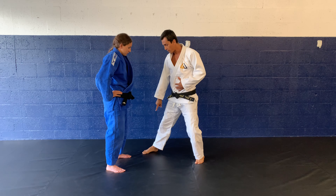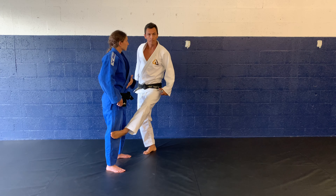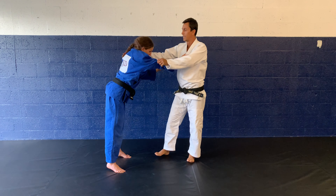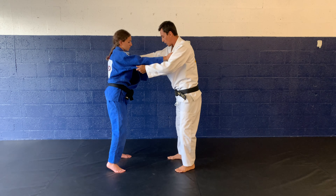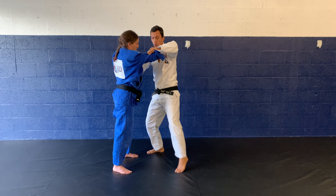So what I wanna do is step to the outside of her foot and then block her knee. The hand motion — I'm gonna be pulling her, because this is gonna be my power hand, and I'm pulling with this hand as well. So here we go: I step out, pull, block.